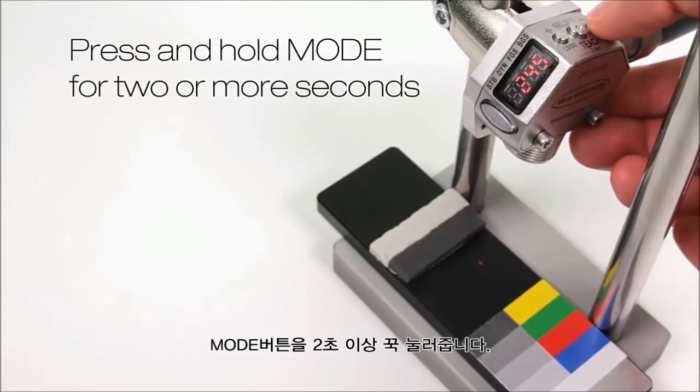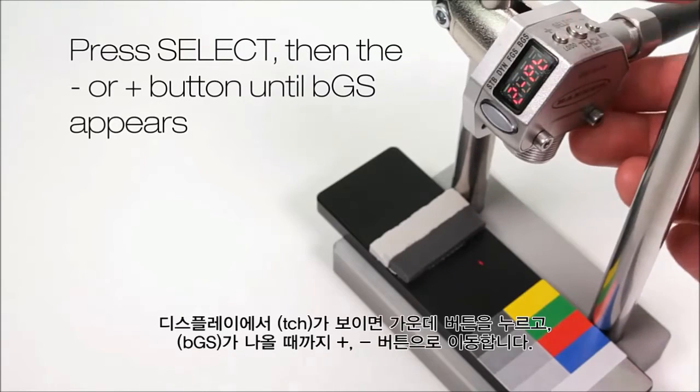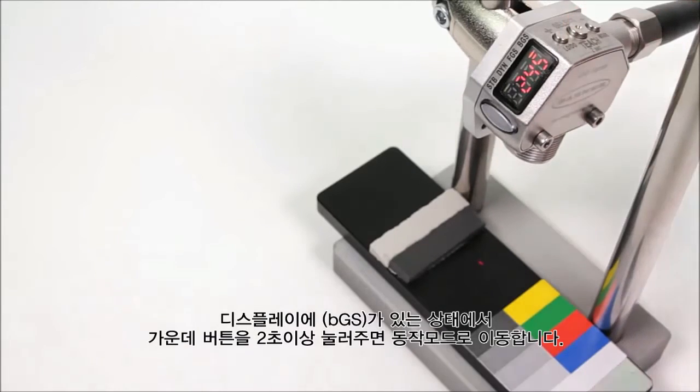Press and hold mode for two or more seconds. Press select, then the plus or minus button until BGS appears. Now press and hold select for two or more seconds. The display flashes and returns to run mode.